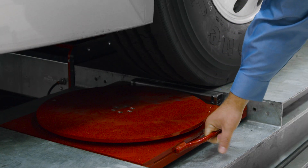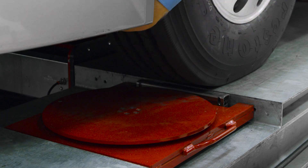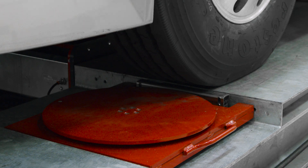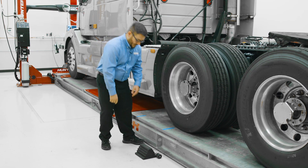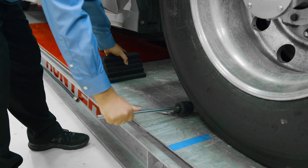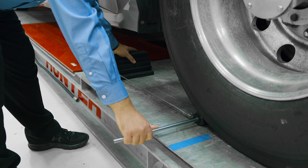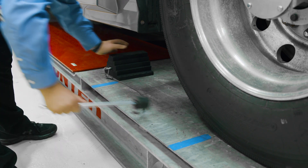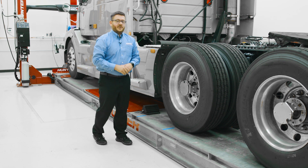We'll make sure the tire is centered on the turn plate by looking at the center portion of the turn plate and the center portion of the ribs of our tire. Now that our truck and turn plates are correctly positioned, we need to position our forward wheel chalk. We'll grab our wheel chalk and indicator, place the indicator underneath the leading edge of the tire, and pull our wheel chalk till the string is slightly tight, positioning it in the perfect spot for our roll-forward compensation.